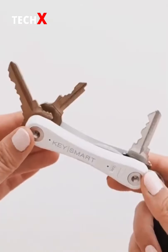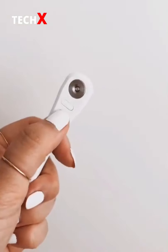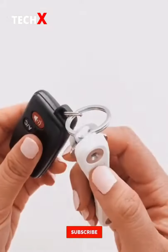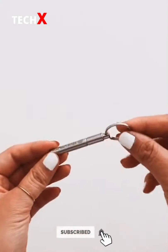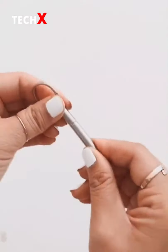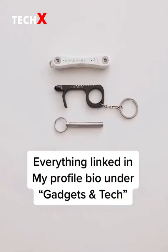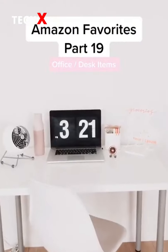Amazon favorites part 20 — this is my KeySmart keychain with a built-in Tile so I can easily locate my missing keys, or I can use my KeySmart to locate my missing phone. It also has a bottle opener and a built-in flashlight. This pocket pen keychain extends for easier use and comes with three ink refills, and of course my no-touch hook keychain which you can learn more about in part 16. Everything linked in my bio under gadgets.